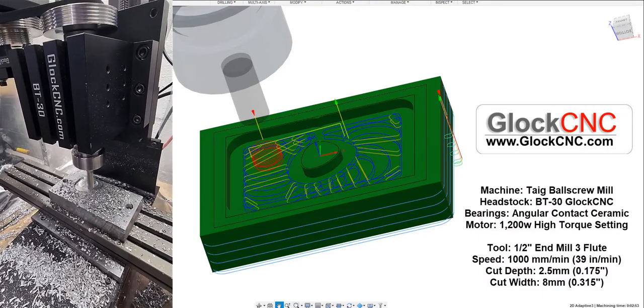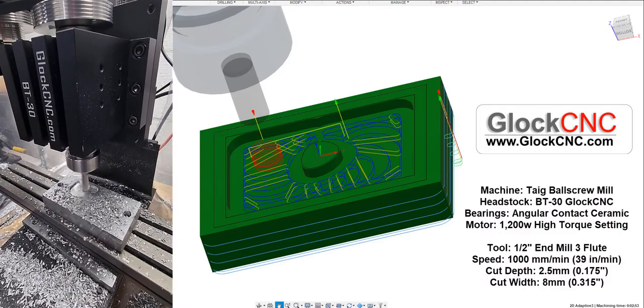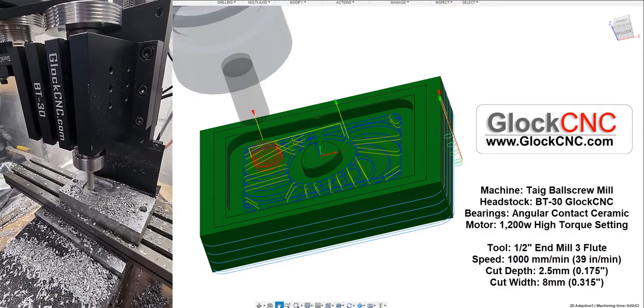Now that I'm looking at it, that's 1,000 millimeters per minute. So we're cutting at 40 inches a minute on this.